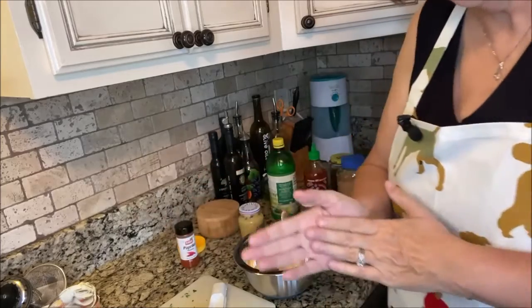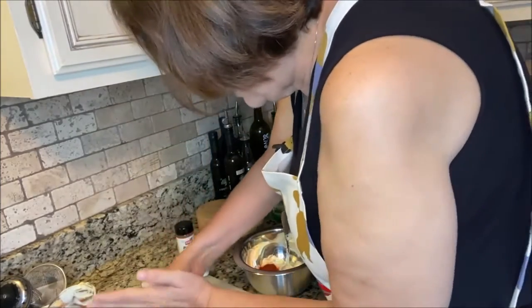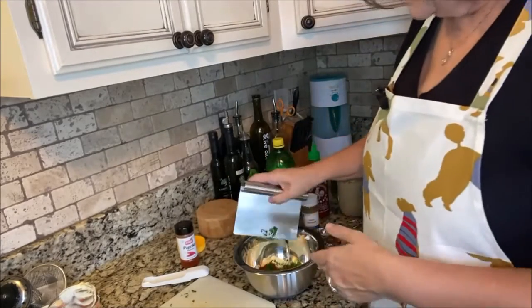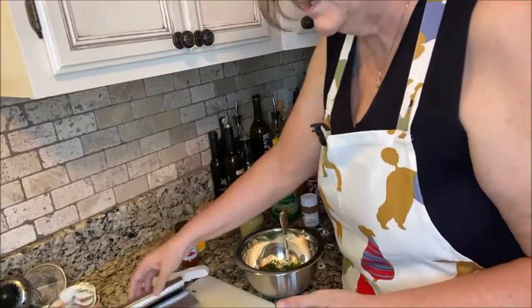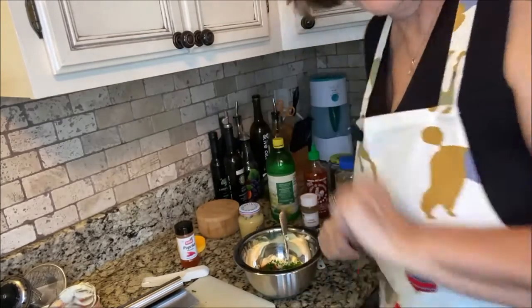The next thing we're going to add is some parsley — I've just finely chopped up some fresh parsley. It calls for about a teaspoon, but I know that's more than a teaspoon. I love parsley; it's just so fresh. I love the freshness of it.